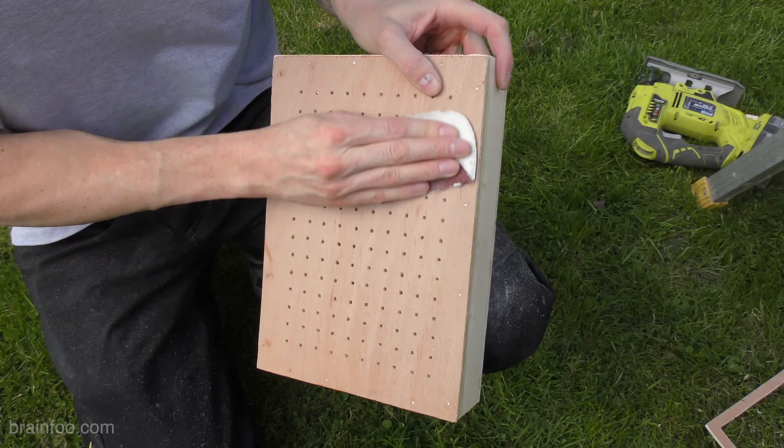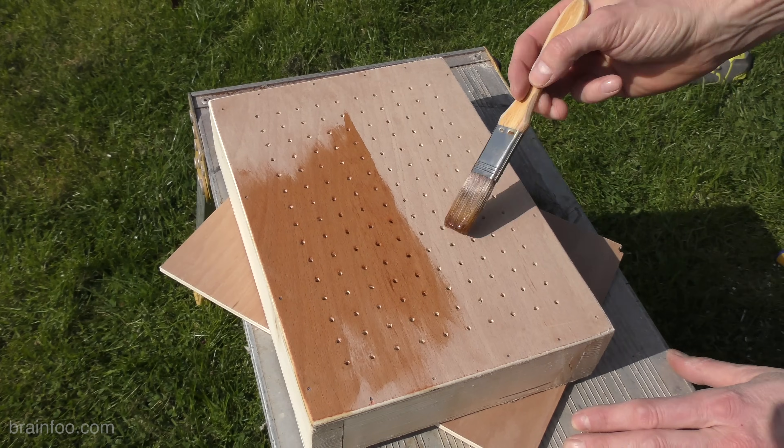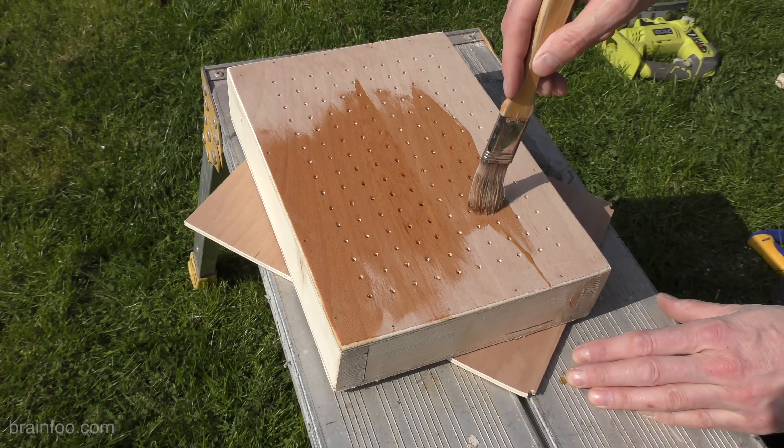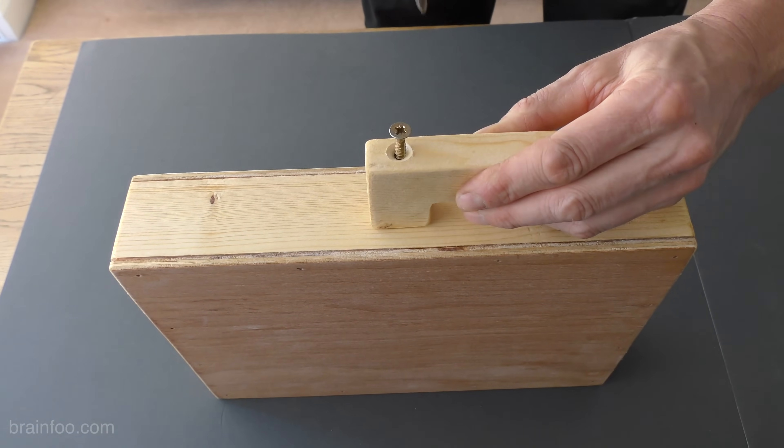Now everything is cut, sanded and drilled, I'm just going to give it a layer of clear lacquer. It's not necessary for function — it just finishes it off. Lastly on go the frame guides, and that's it, you're pretty much done.